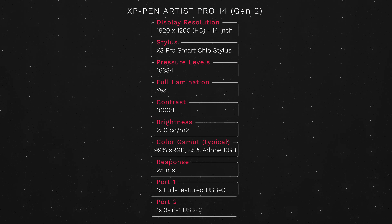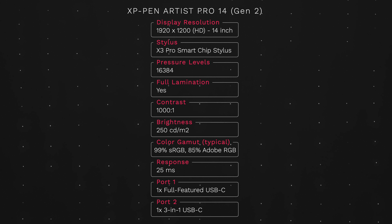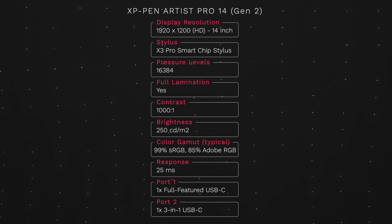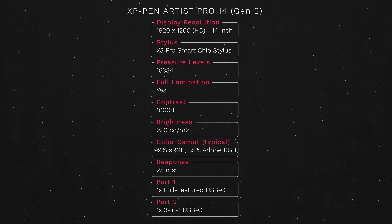To start us off, this would be considered a budget option pen display. It's only a matter of hundreds of dollars, not the thousands you might spend on a pen display. It's a 1080p pen display, and the drawing size, as the name implies, is 14 inches. My first concern when XP-Pen got in touch was: 1080p in 2023 — we might be cutting it tight. I was worried it might cause UI elements to scale awkwardly, image quality might suffer, or color calibration and brightness might not hold up.